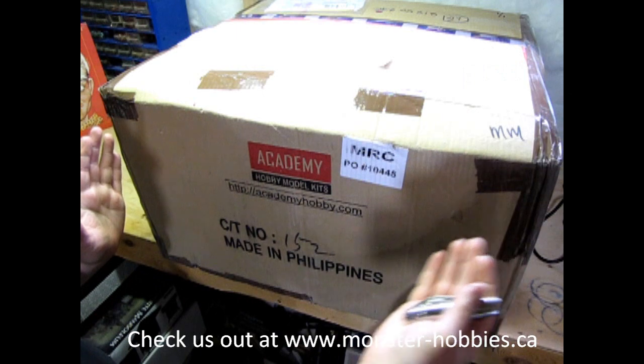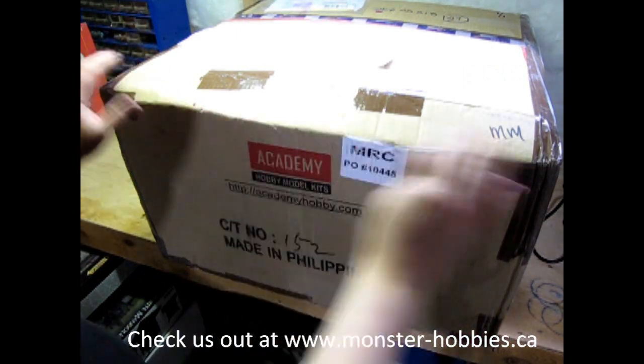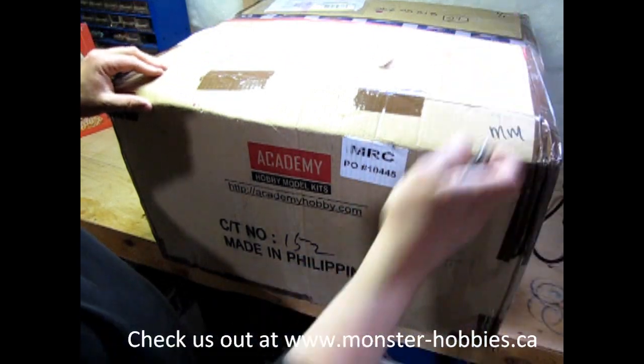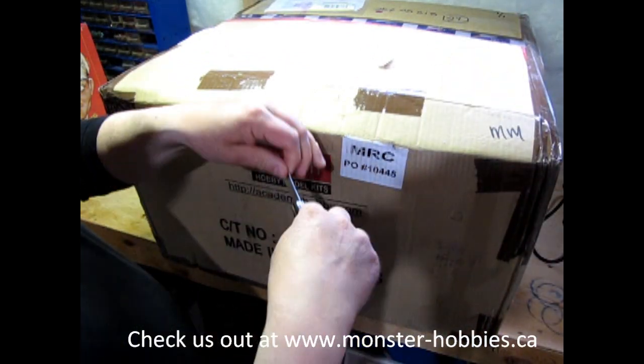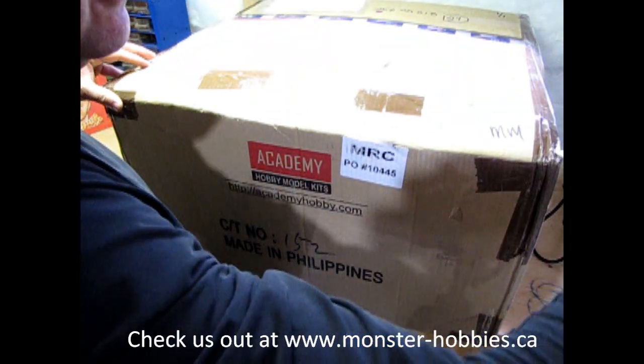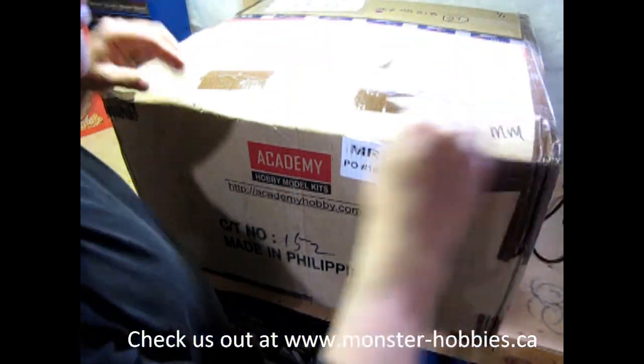As you can see, this is a fairly large size box. It goes right back on my table here and that's about two feet. I'm going to open this up with the old trusty rusty scout pocket knife, if I can figure out how they taped this here.